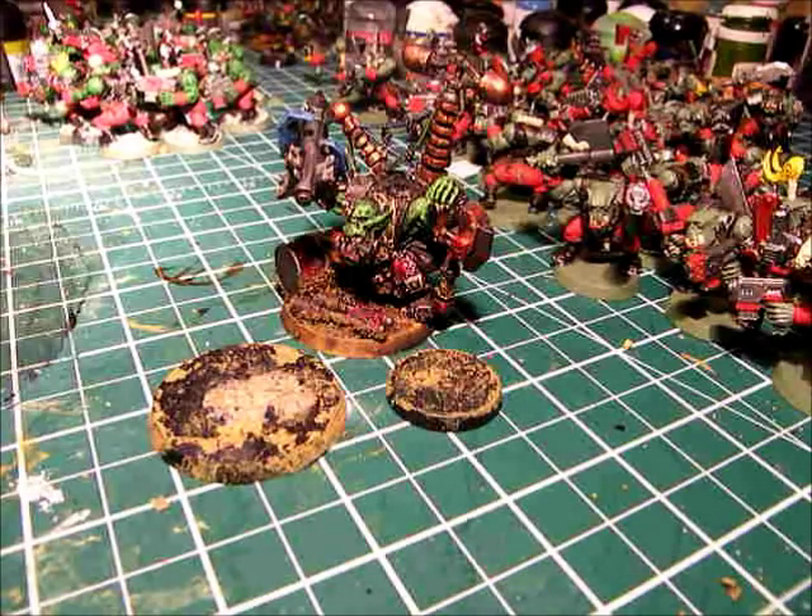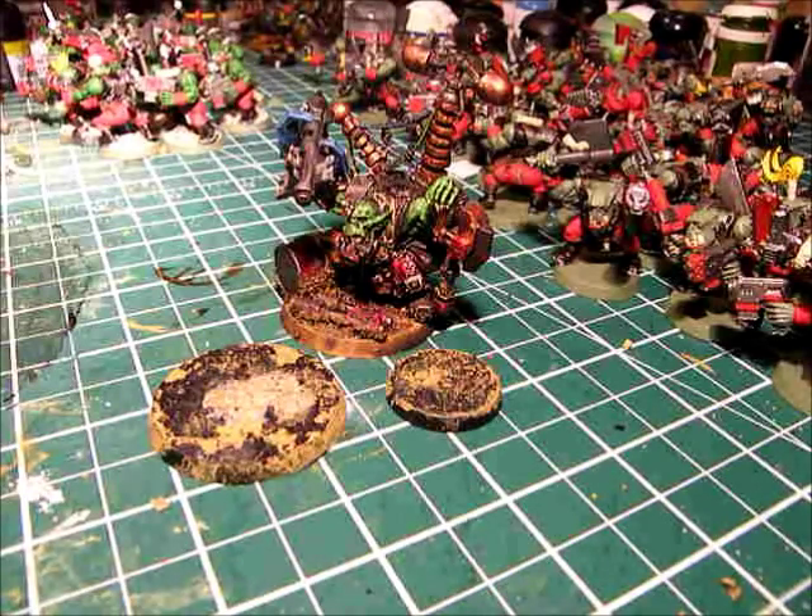Hey guys, Megatimo here again. I was just building up some bases to test out my new kind of cheaply made wash, and I was like, why am I not making a video of this? So I kind of tore what I had to pieces, and I'm going to start over again showing you guys how I make my desert terrain bases.